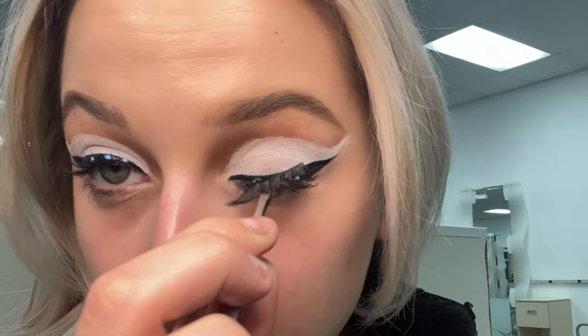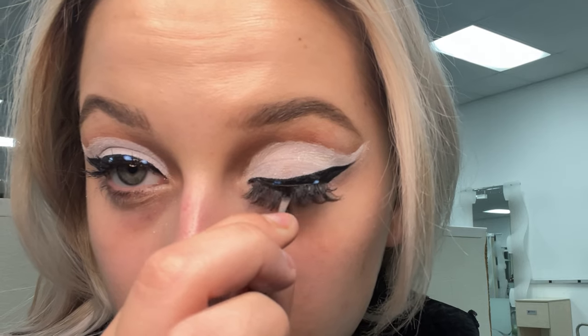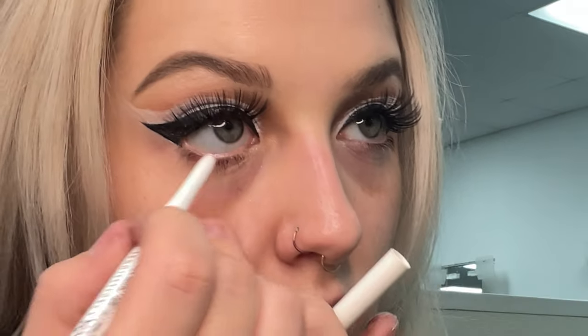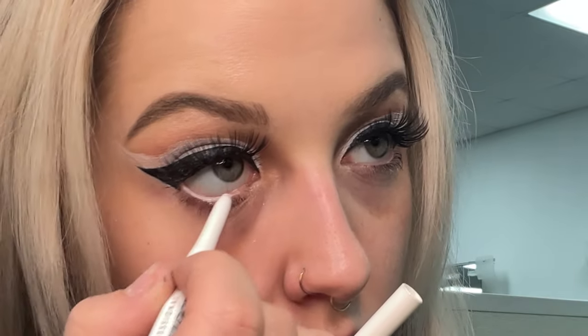These lashes literally came from like a 20-pack off Shein that was maybe ten dollars. I put the glue on the lash band itself and my eyelid so that it can really be stuck. This is a NYX white liner — I'm just using that to line my waterline really fast, but I try not to do too much because then it makes me look crazy.